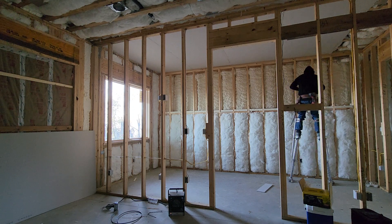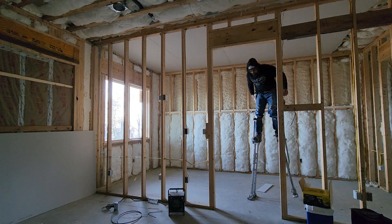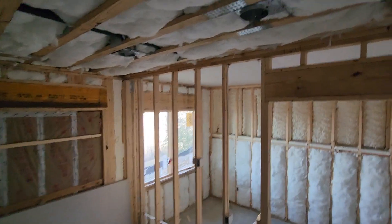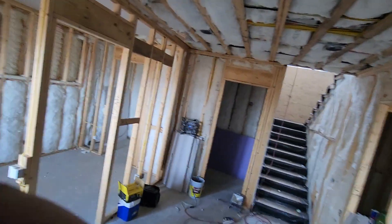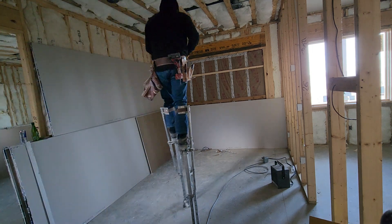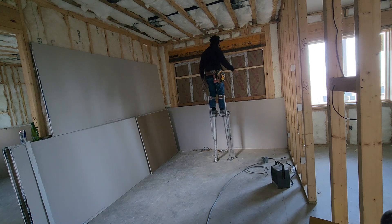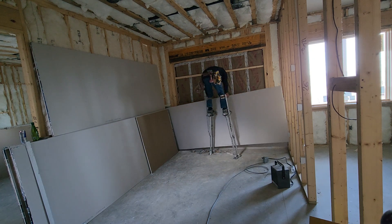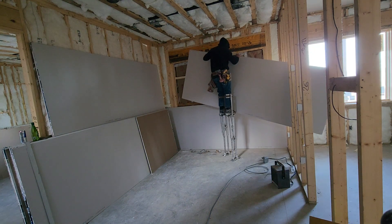We are done with this room. It is a little bigger and a little heavier.